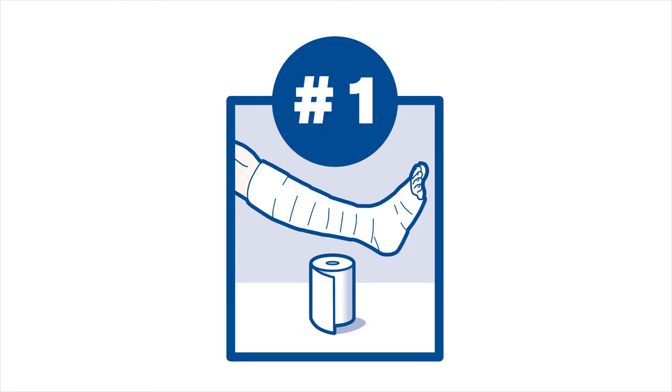Step 1. Apply the first layer, the padding layer, with light compression. This is intended to evenly distribute the pressure, increase the wearing comfort for the patient, and avoid pressure points.